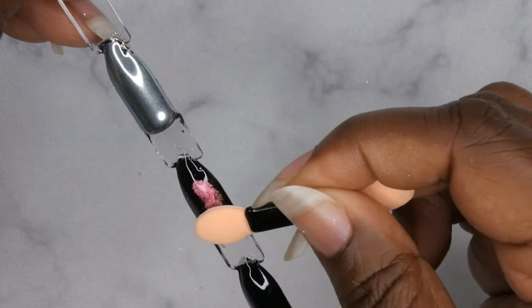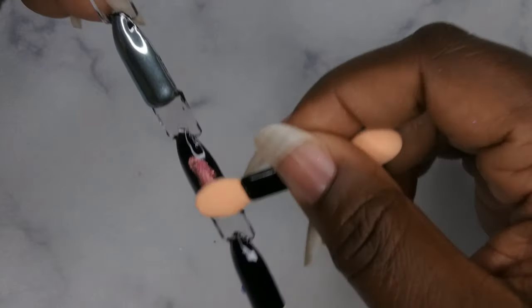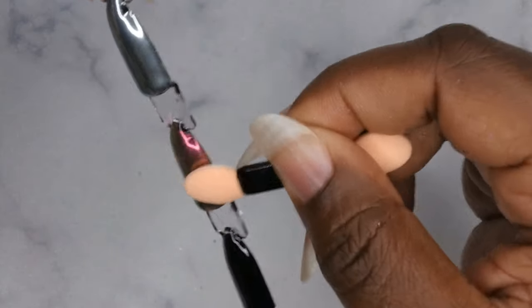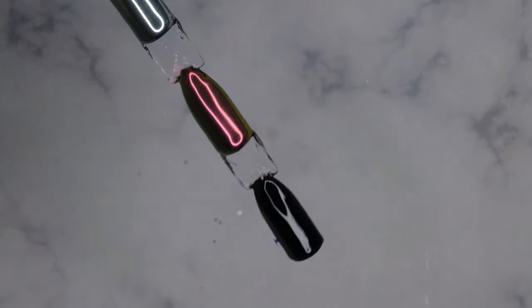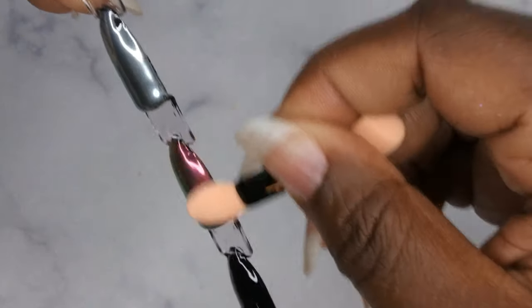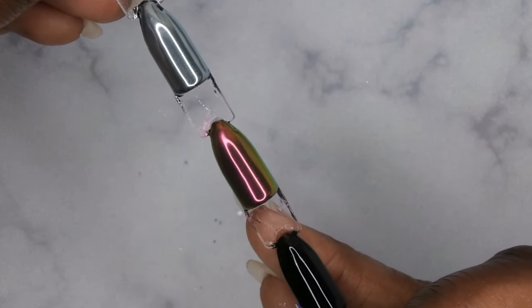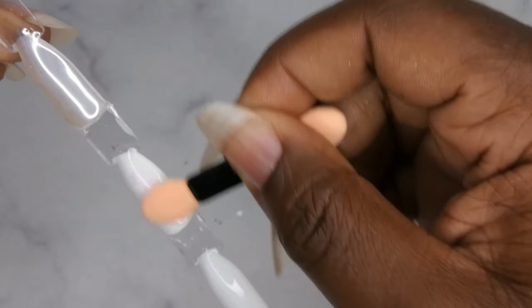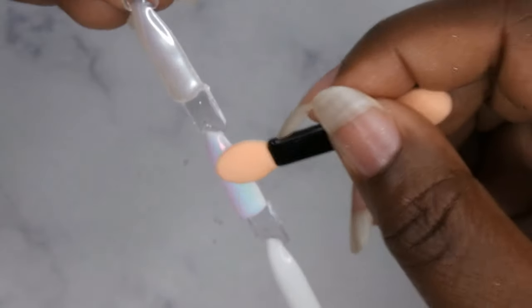Last but not least, W55 on black — wow, this gives such a different color than I was expecting. Very very different from what it looks like in the pot, but in a good way. Very very pretty. Rubbing it into the top coat — yeah, this is really pretty. I love the depth and dimension. It's like a unicorn chameleon kind of chrome. Wipe off the excess. On white it creates a whole different vibe — these seem like very versatile chrome powders.